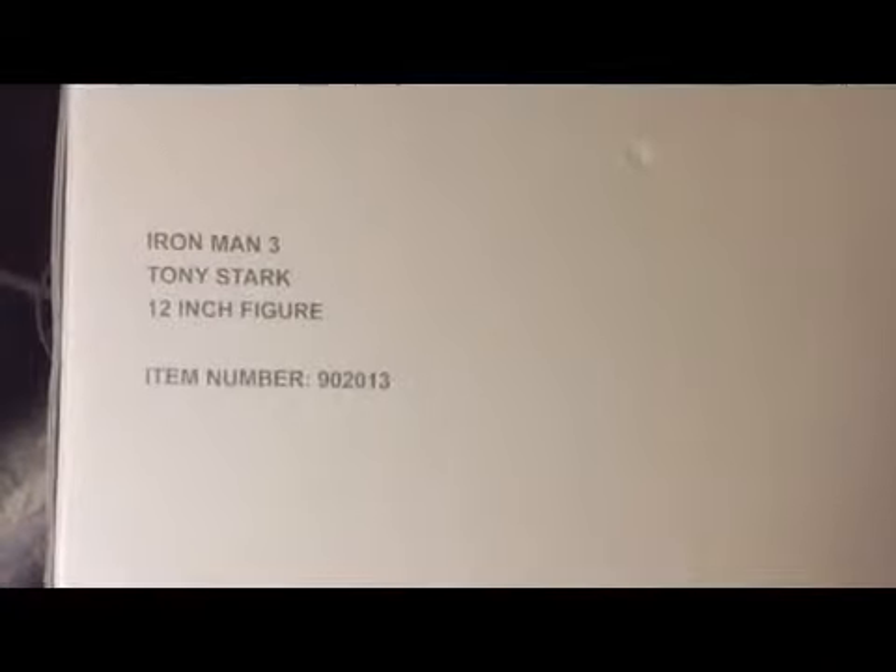Hello. Today we are looking at the Tony Stark Iron Man 3 action figure. This is the one from Iron Man 3. It's got quite a bit. It's by Hot Toys.